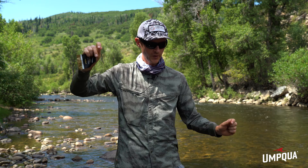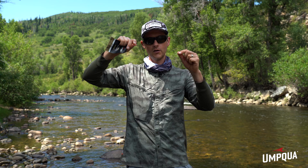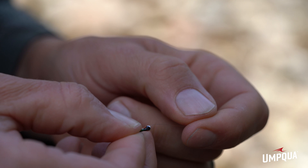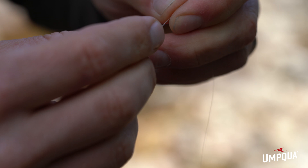Straight tippet down to what you'll see on this leader is a dropper tag. So instead of tying your flies in by the bend of the hook or eye to eye, there's a tag where you put your dropper fly. That allows the fly to move around in the current for a better natural drift, but it also helps you avoid foul hooking — the fish can get its mouth over the fly without tippet blocking the bend of the hook.